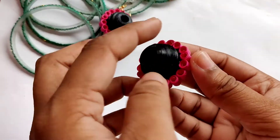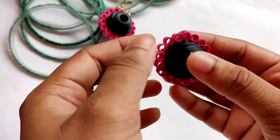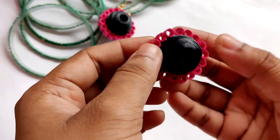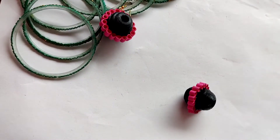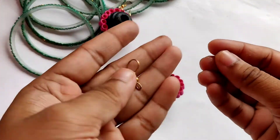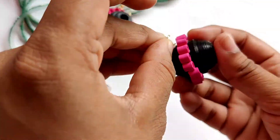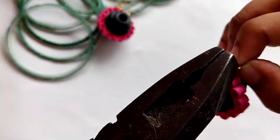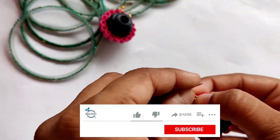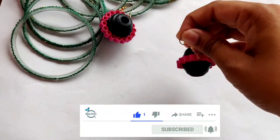Now you can see this is properly dried and the quilling beads are also properly attached — they won't get removed or detached easily even if dropped. The last part is to attach the jhumka hook, which I will do using a jump ring. I have now attached the jhumka earring hook and you can see it is ready.